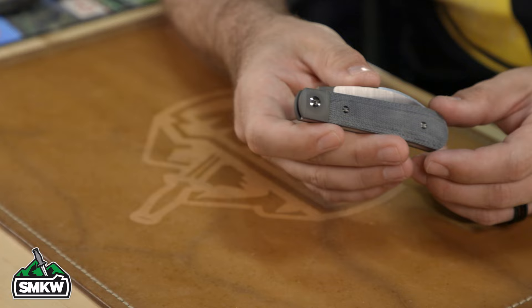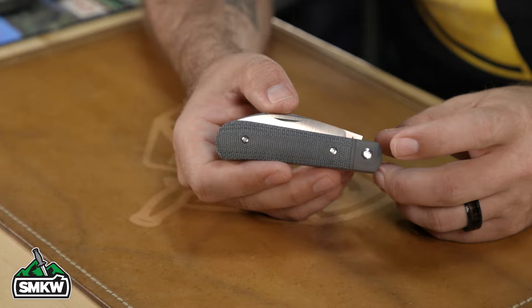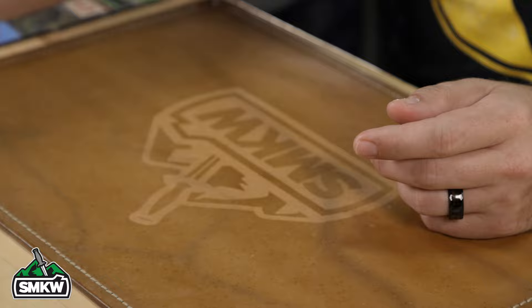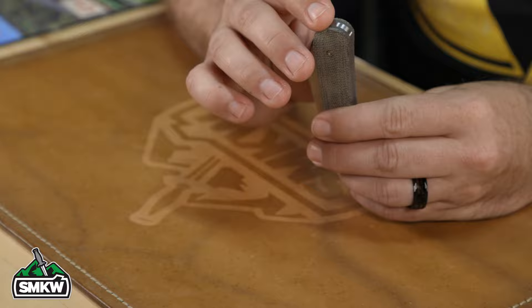Beautiful knife on that natural canvas micarta. We've also got it in the black canvas micarta — I really like how the black canvas micarta looks with that bead blasted titanium integral bolster and liner combination, it just matches up really nicely. Same with the green canvas micarta — it matches up really nicely with the bead blast finish. Really digging those patterns, nice and smooth all the way around, phenomenally done.